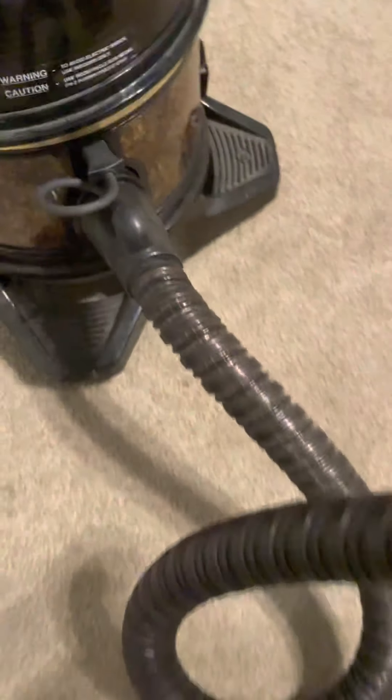Okay, so you can see the carpet — it's pretty clean. Just turn it on and there we go.